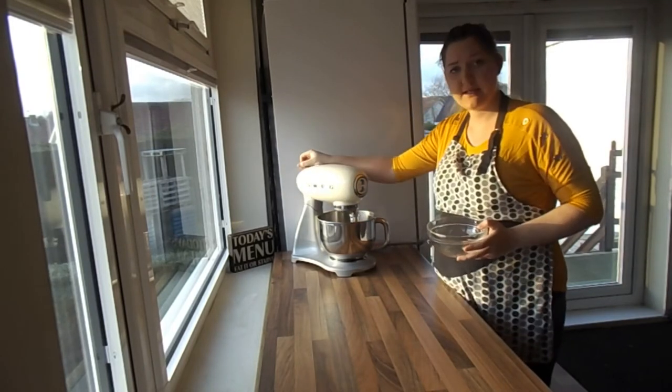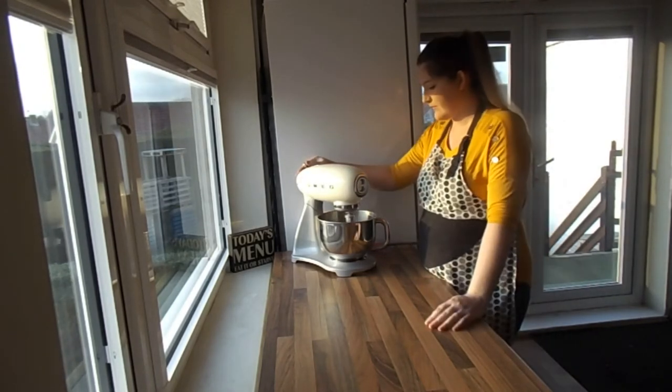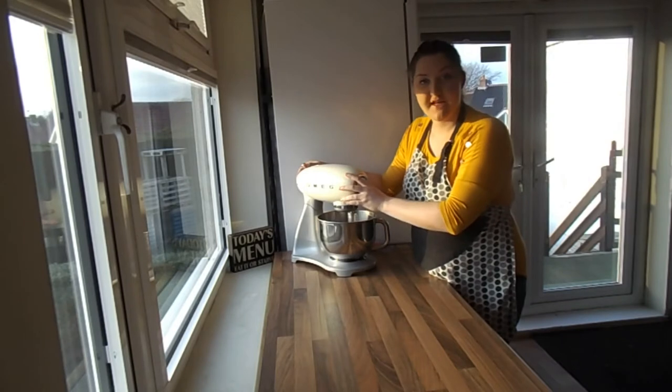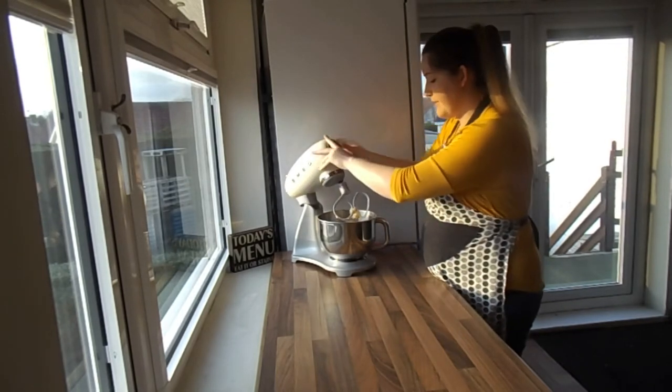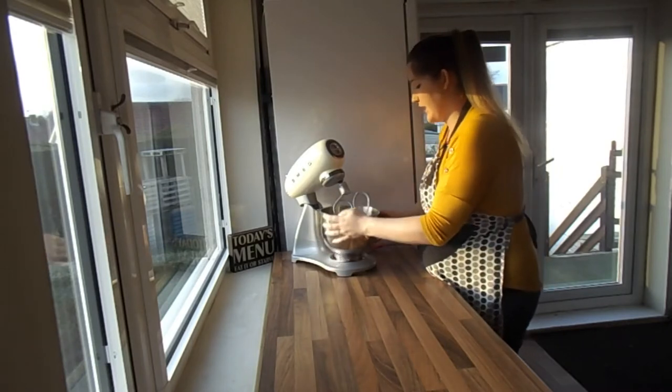Mix that until combined — it's going to start to get a bit thicker now. After about 30 seconds it will have pulled away from the edge of the bowl, leaving it very clean. That's how you know it's ready to go.